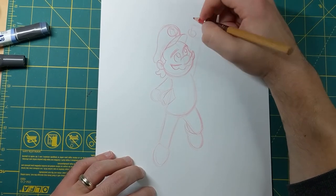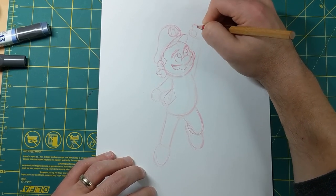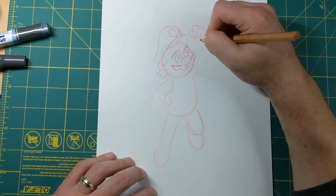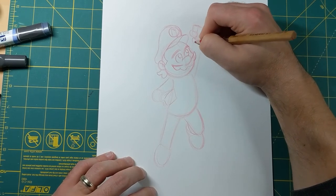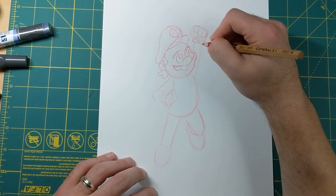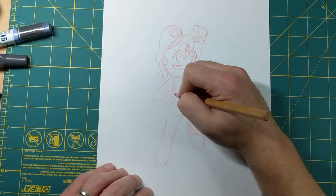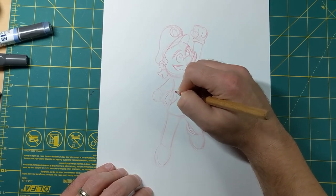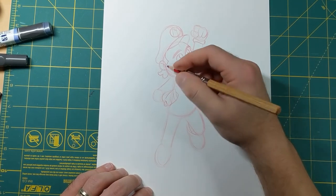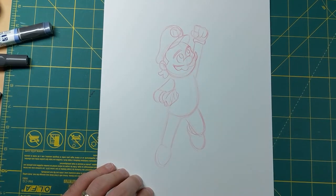Now let's work on the hands. Right here I'm gonna put the thumb in front because he's making two fists - a fist here and a fist here. I'm gonna do the fingers with four - the thumb and three fingers. You can do the full five if you want but I'm just gonna do four this time. You've got the white gloves and the little edge of the glove right there. On this other hand you can see a little bit of the thumb, a little bit of the back of this finger, and then we put that little ring around there again for the gloves.